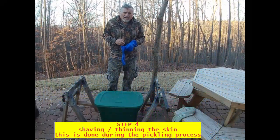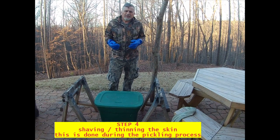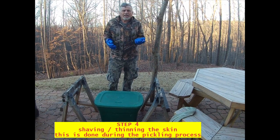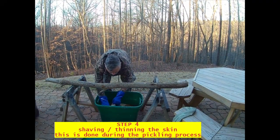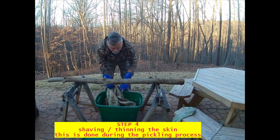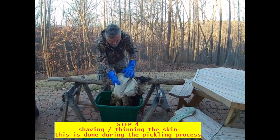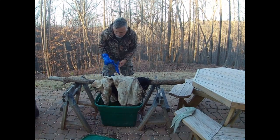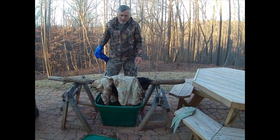About 24 hours into the pickling process we want to pull the skin out. Another important step is shaving — we're going to shave the skin and try to get it thin. I'm going to hang the skin here and let it drain back into the tote. I'll let that sit there a few minutes and drain, and then I'll get it up and start doing some shaving on it.